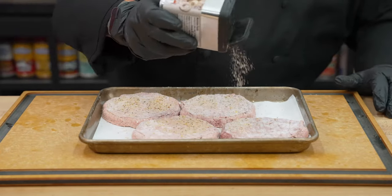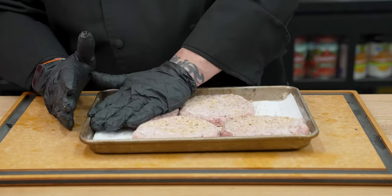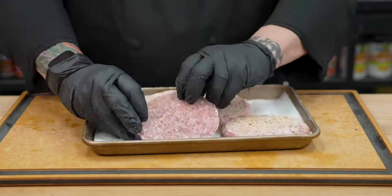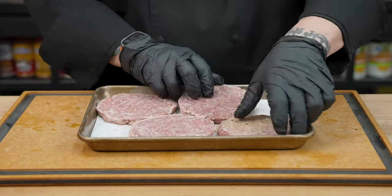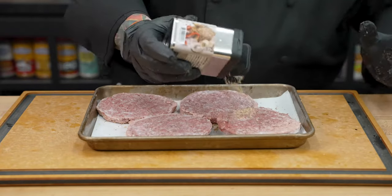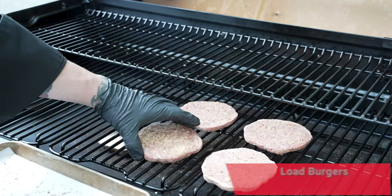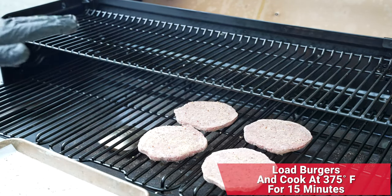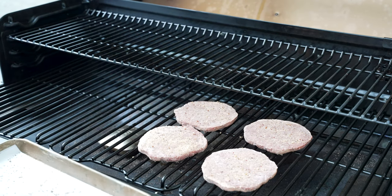I'm not worried about the other side yet — we'll get to that in just a minute. Now that we have the top side seasoned, I want to push down on there a little bit, just getting that rub to stick to those ice crystals. Then we'll give them a little flip — side number one seasoned — and go ahead and do side number two as well. We're preheated to 375. We'll go ahead and add our last burger. We're going to set a timer and come back and check on these in 15 minutes. I estimate total cook time to be about 30 minutes, but we'll check in 15 and see where we're at.